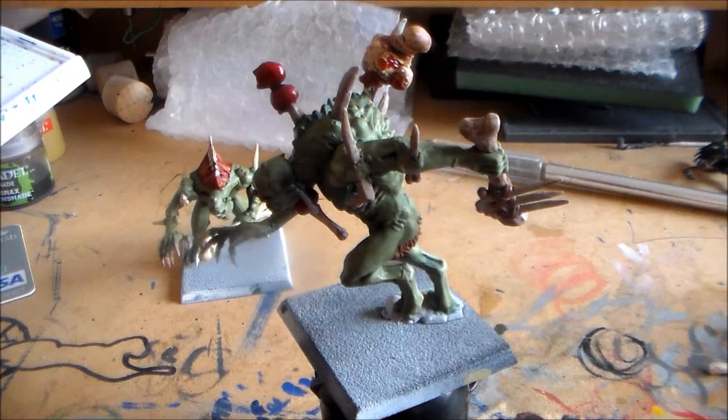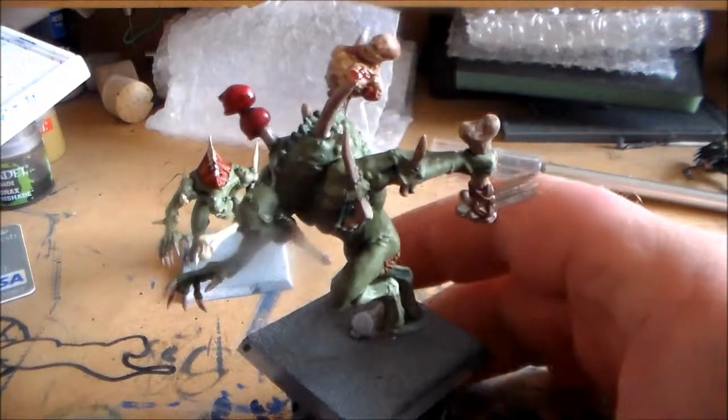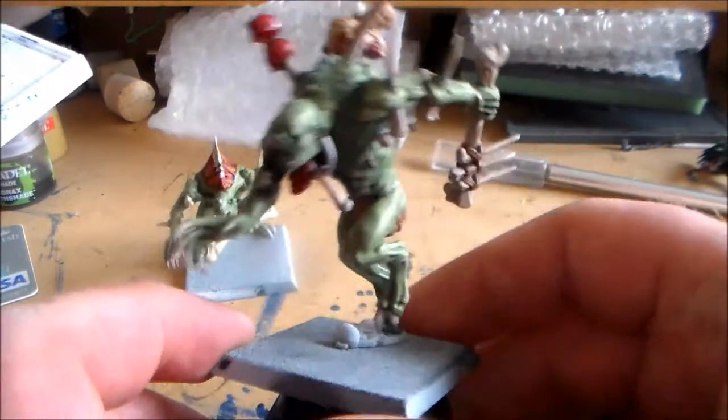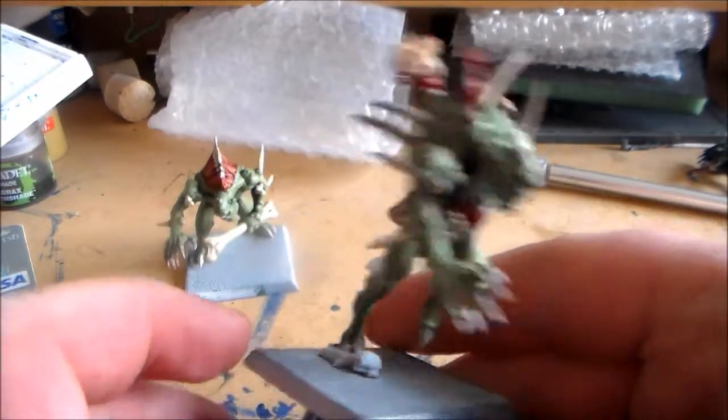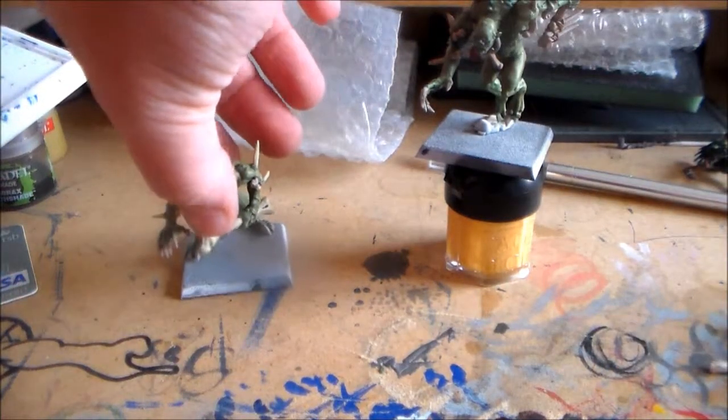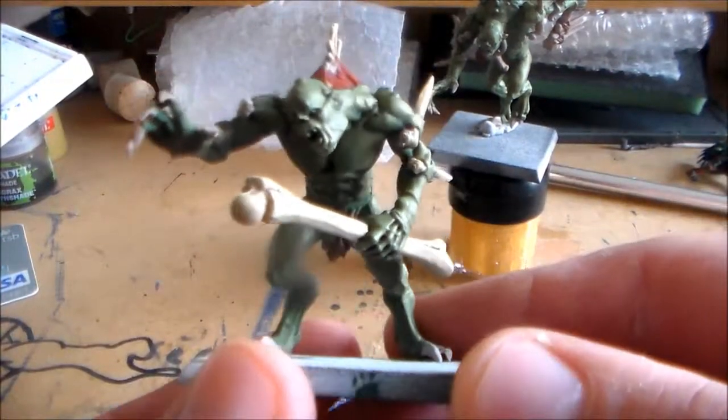Hey guys, SpongeMurphy here. So Kryptors, nearly done — nearly have them all finished completely. The only thing I'm wanting to do is just get decent bases on them, and they're pretty much finished then. So I'll just go over this guy that I had done.